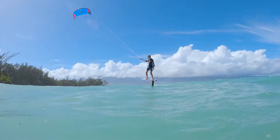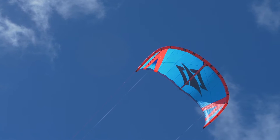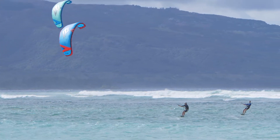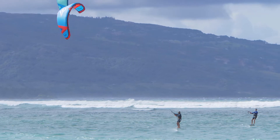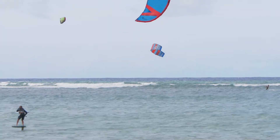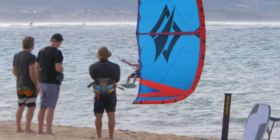It's a single strut kite, meaning there's only bladder and strut material on one strut, where most kites have three or five. The single strut is also a luff strut, so that the canopy and the actual strut are not fixed together. There's a luff panel, a fill panel between the two, so the canopy can breathe between the strut.